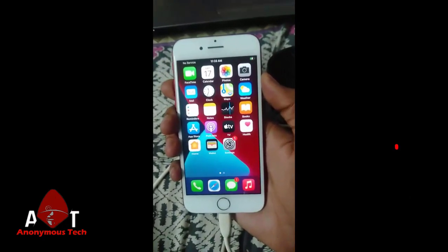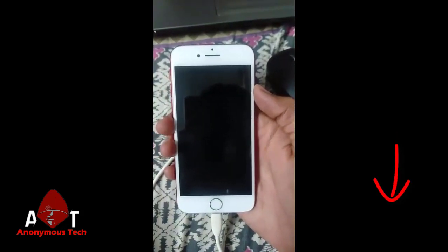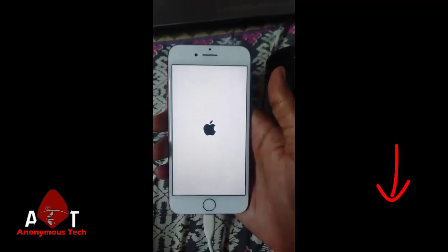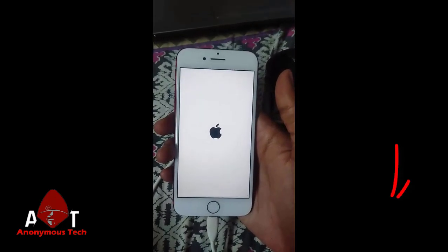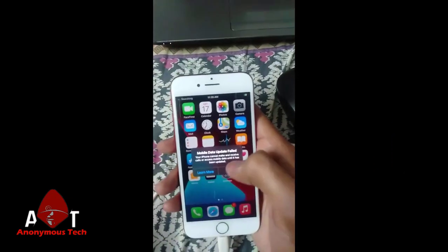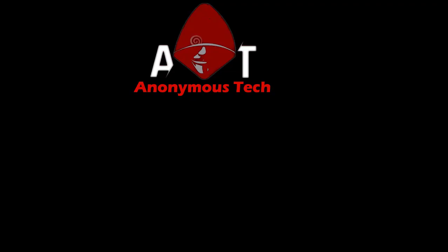Okay, and this is the third bypass. One time you have to restart and see. This phone will restart and as you can see we will restart because the third bypass is done. If you liked this video, don't forget to subscribe. Thank you.